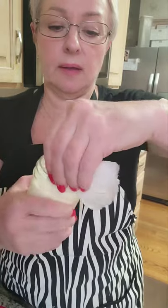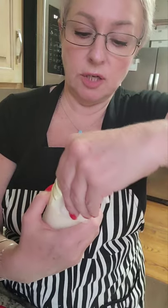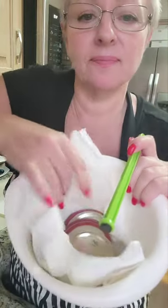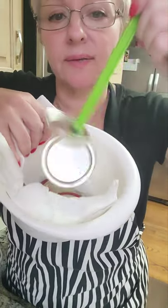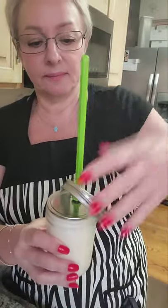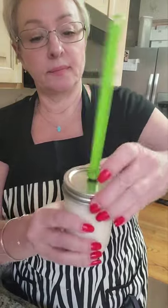Extremely important — do not touch it with your hands unless they are super clean, so you do not contaminate your product. Now I will take my magnet stick and pick up the lid like this and place it on the jar — it stays. Then we will take a band and place it on — just finger tight. Do not wrench it hard, just finger tight.